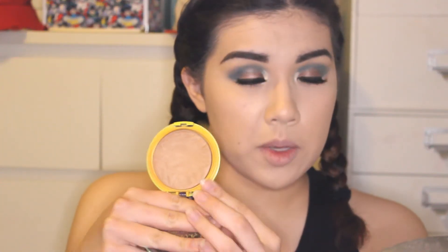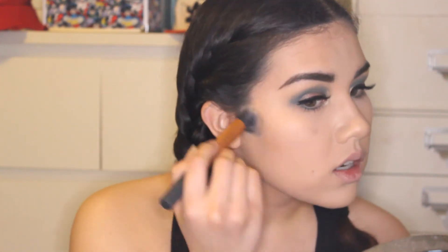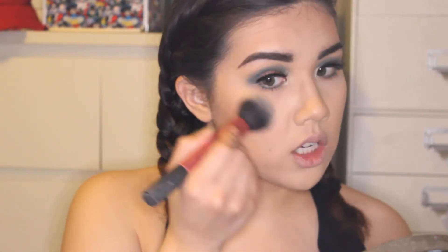Next we're going in with the Physicians Formula Butter Bronzer. I love this bronzer so much — I think it's honestly my favorite bronzer ever. You can keep it light but you can also build it up, and everybody raves about it for a reason. For blush, we're going in with the Milani Romantic Rose. Mine is broken — I tried to de-pot it and epically failed. Just going to do a little bit of blush on the cheeks.